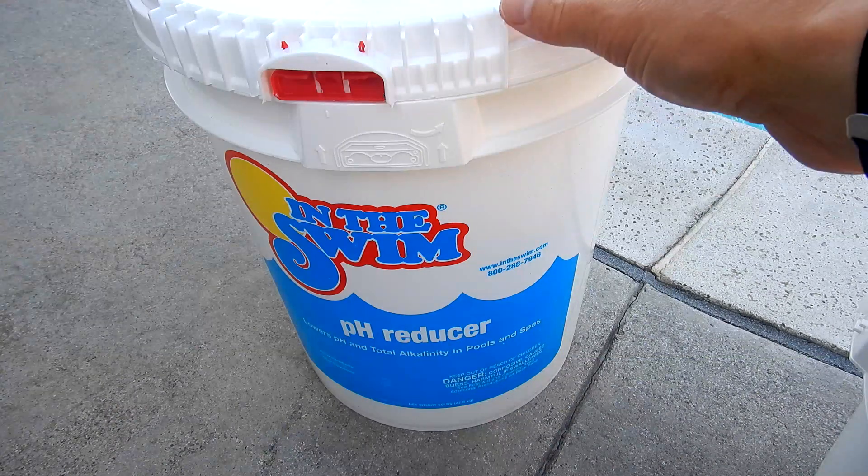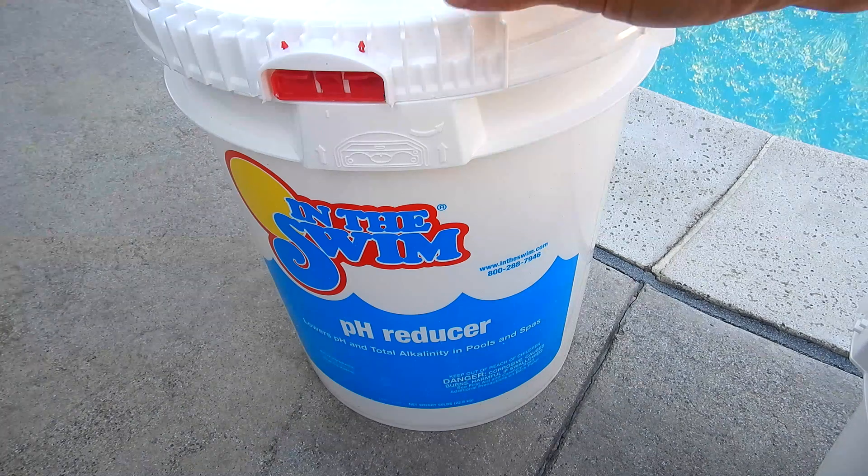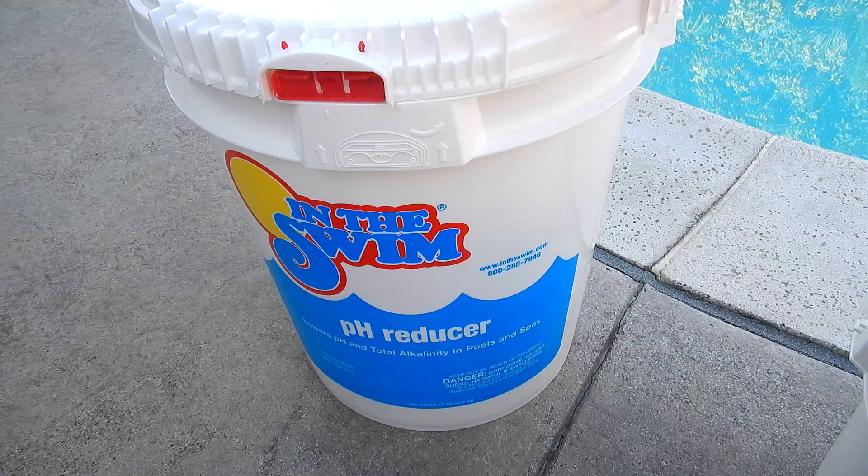Even though it's a little more expensive to use dry acid to lower your pH and total alkalinity, it is a very safe way to do it. The safety factor definitely outweighs the cost.